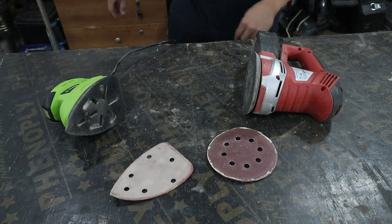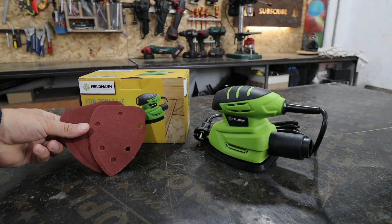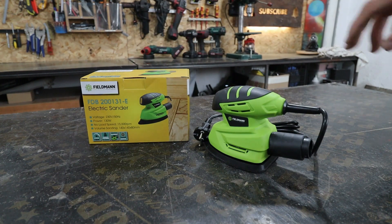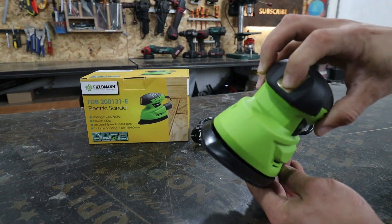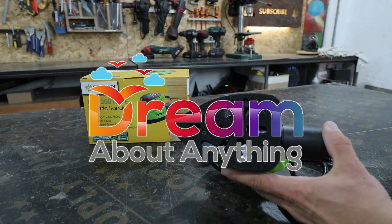Going forward, you will see it whenever I have a full project. That was from me, dreamers — I have introduced you to the Filzman mini vibratory sander. I bought it for about 18 dollars. See you again in the next video. Thank you for staying until the end. Bye-bye!